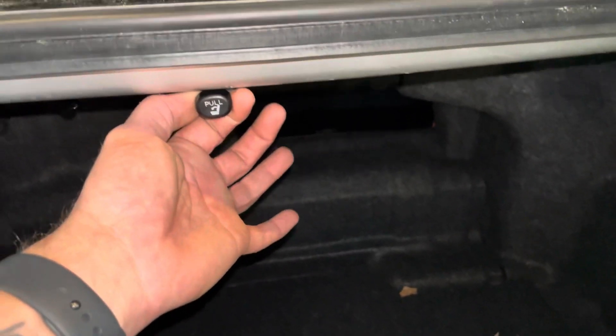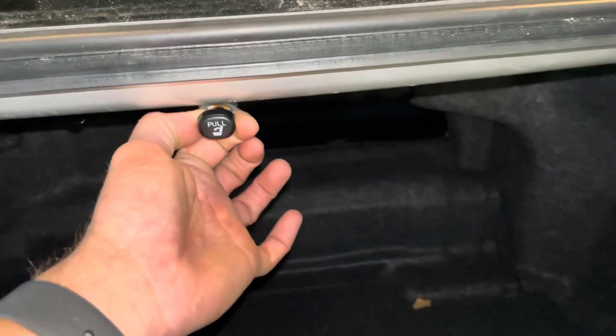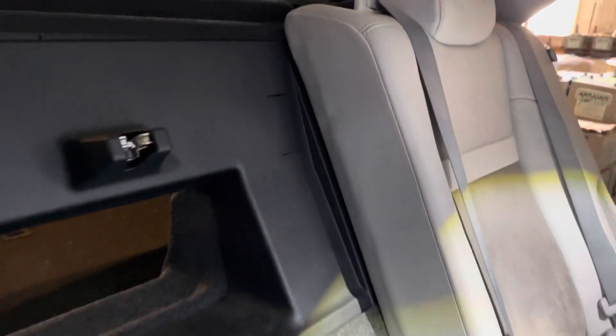To drop the rear seats, for the passenger side go to the trunk and right in the center top pull the lever — that will unlock the passenger side rear seat. To remove the driver's side rear seat, go ahead and pop this little square panel off. Open it up; there's a little metal ring inside — pull that ring and it unlocks the seat.